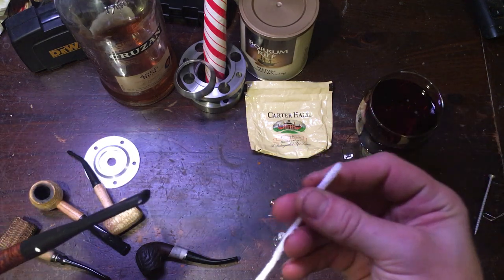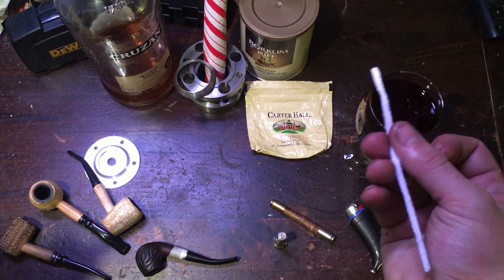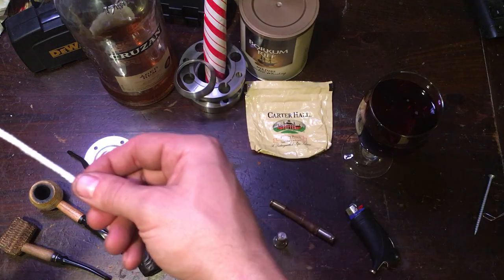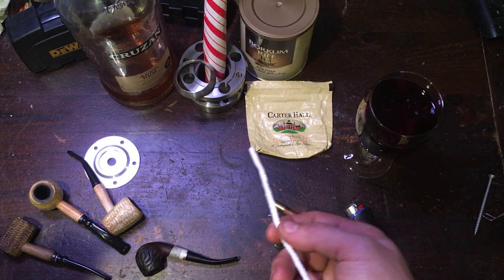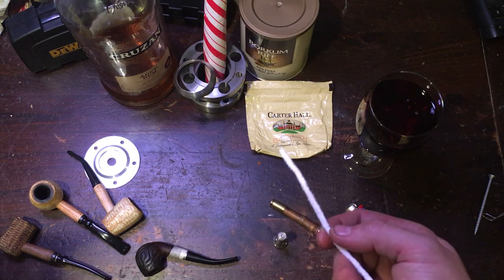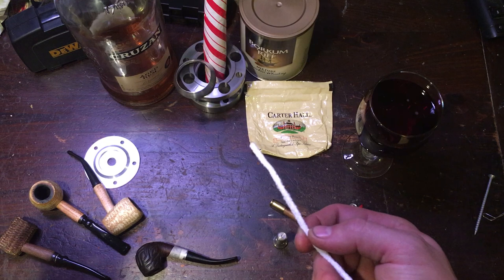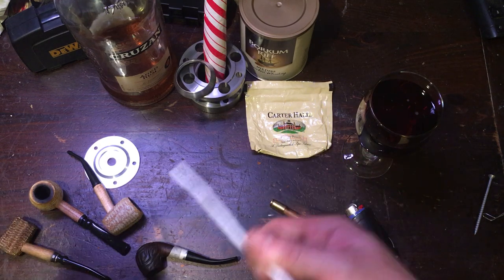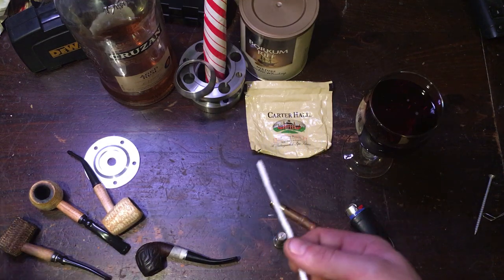The last thing you need for good pipe smoking is tobacco. Carter Hall, Borkum Riff — those are my two personal go-to's, and Prince Albert. Borkum Riff is in a totally different class than Carter Hall and Prince Albert, and pipe snobs are going to say those are garbage — well, to each his own, it's personal preference. I'm not going to spend $40 for three ounces of tobacco. Smoke a tobacco you like, try different ones.